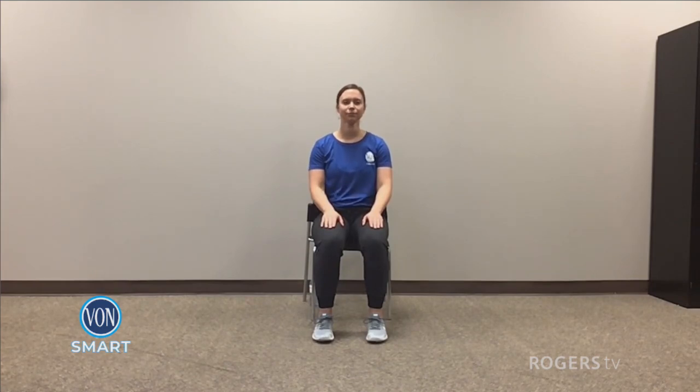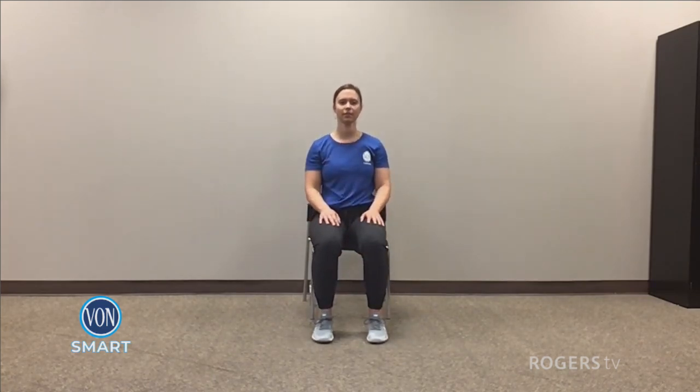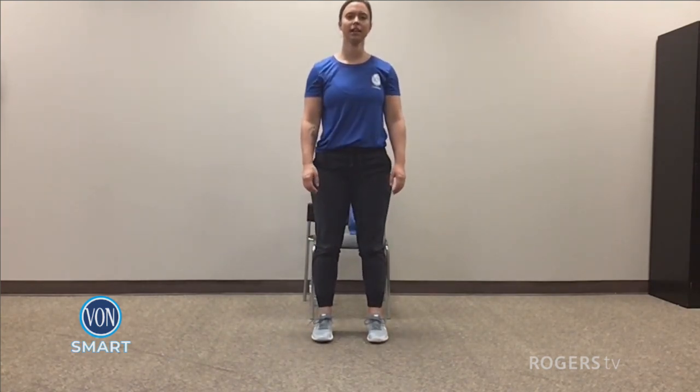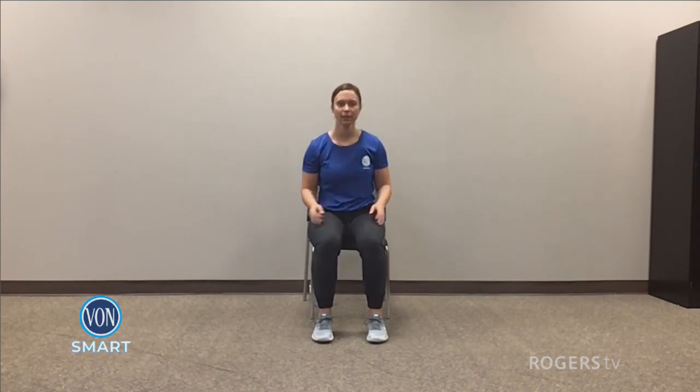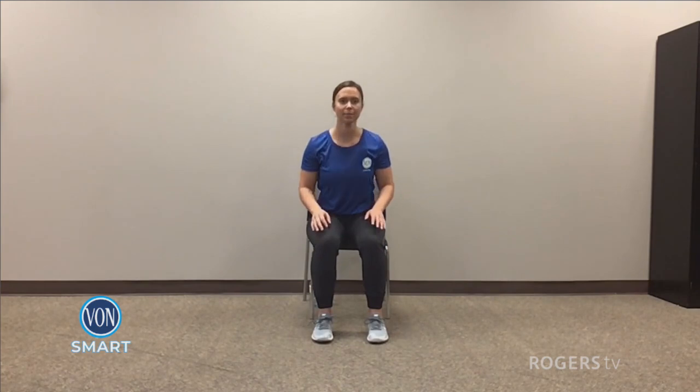If you're feeling good, we're going back to some sit-to-stands. Plant those feet, take a second — breathe in and out. When you're ready, stand on up. Down for five, four, three, two, and one. Awesome. On up. Down for five, four, three, two, and one. Down for five, four, three, two, and one. Last time — up. Down for five, four, three, two, and one. Good work.